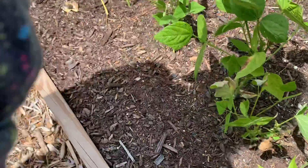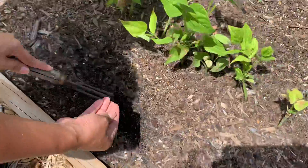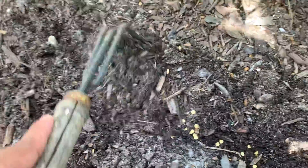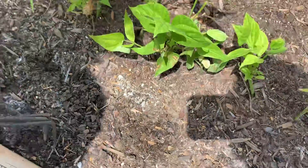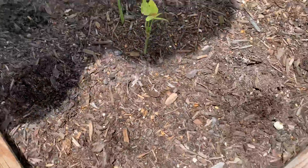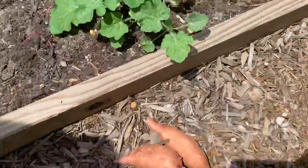I think that's pumpkin seeds. That's it — we'll just wait to see if it grows. So we're planting bell pepper, bitter gourd, and black pepper. That's it.